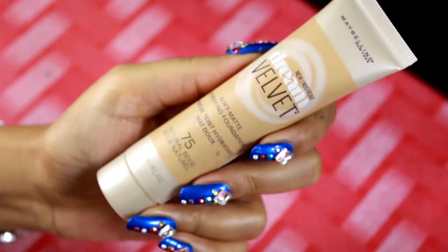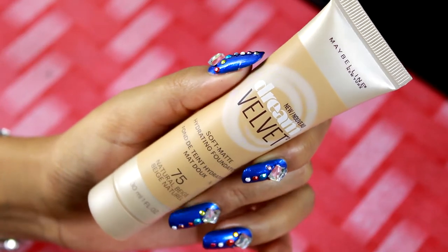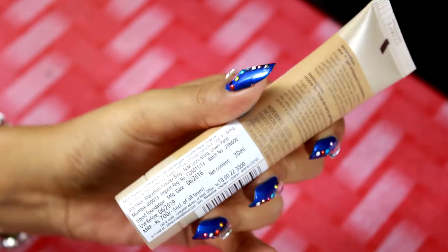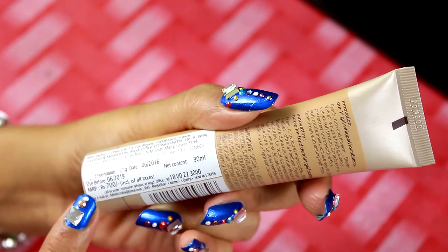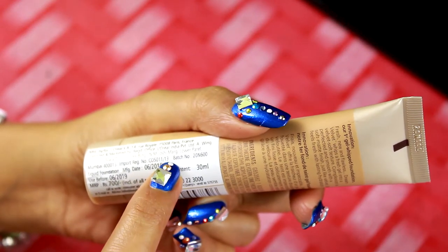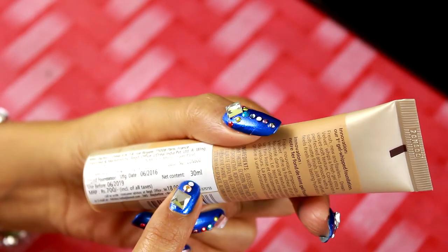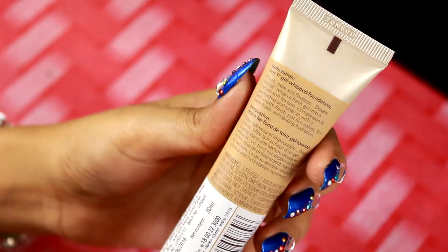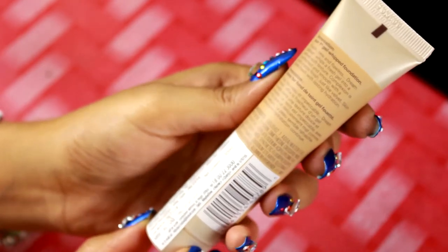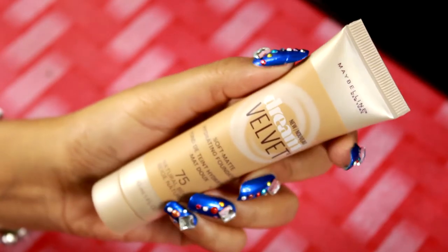So now I'm going to be reviewing this Maybelline Dream Velvet Skin Foundation which is matte finish and it says that it is hydrating for dry skin. I'm in shade 75. You can see the packaging and all the details like expiry date, quantity, and price listed over here. It is Rs. 700 for 30g of product. This foundation comes in 6 different shades and I think only one shade is for darker skin tone — the caramel shade. Deciding your actual shade among only 6 shades is really tough, but still I found something somewhat matching my skin tone — not completely, but somewhat.